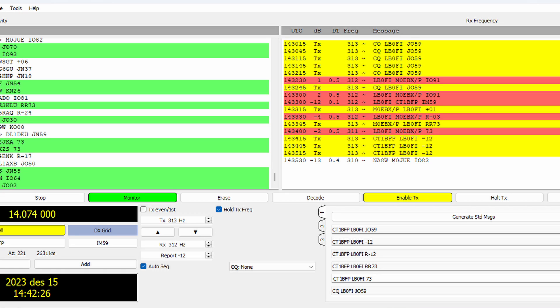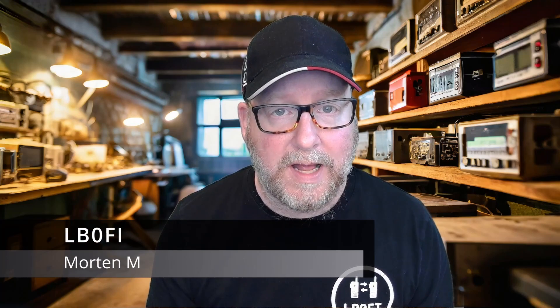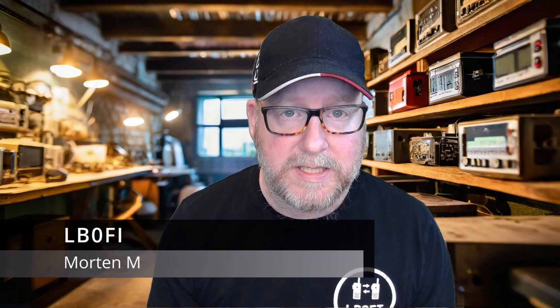This is my cheap Chinese USDX transceiver, and this is FD8. Is there a way to get these two to play well together? We'll dive into that today. I'm Morten, LB0 Fox India, and you're watching LB0 Fox India Norwegian Hand Ventures.